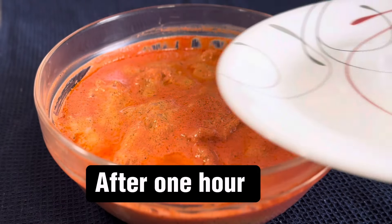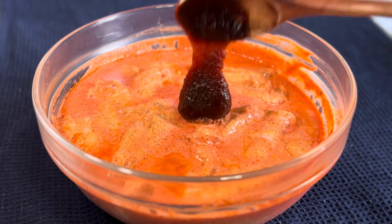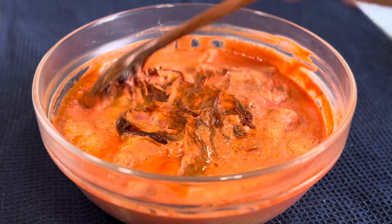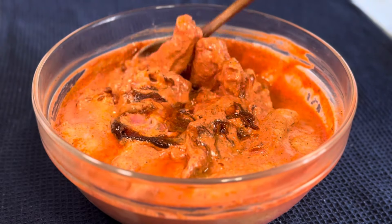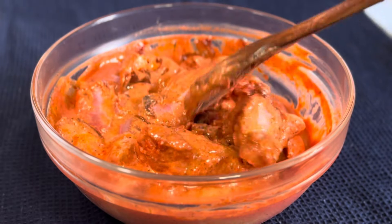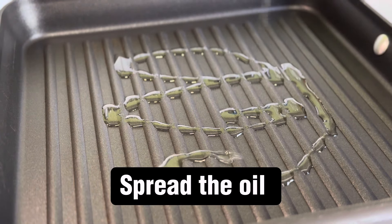After 1 hour, add gochujang hot pepper paste, 1 teaspoon. Mix well.